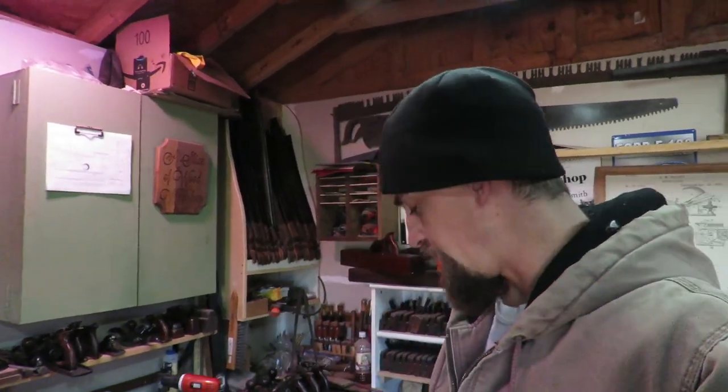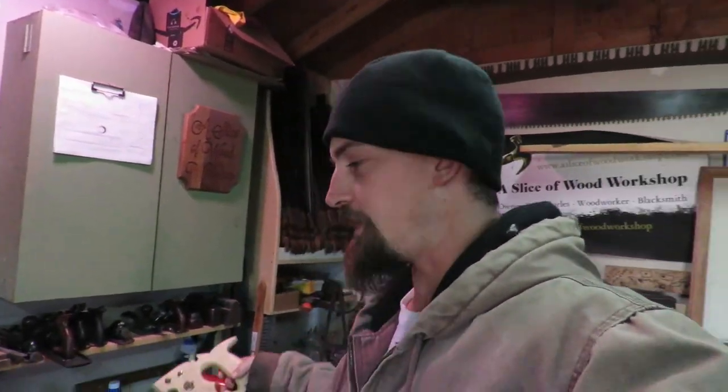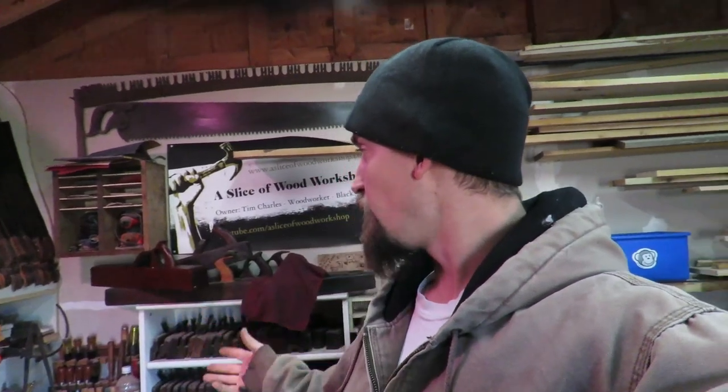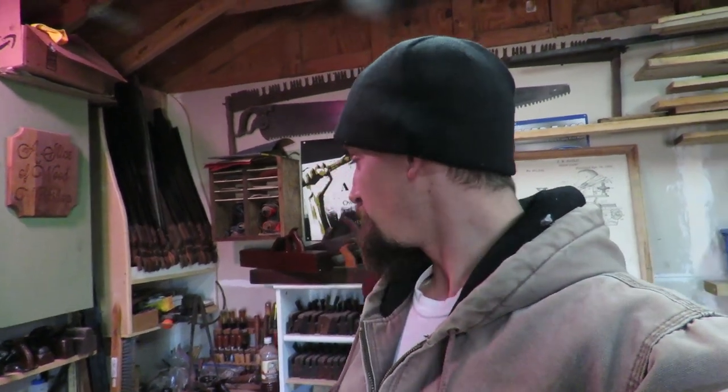Thanks guys for watching — hope you enjoyed the video. I've got more coming out like this. This handsaw got redone, and now I'm going to get it sharpened up separately. I've got a couple other handles that need to get replaced, some hand planes that need to get redone — stuff like that. Thanks for tuning in and watching the video on replicating a handsaw handle. If you're new, hit the subscribe button and we'll see you on the next project.